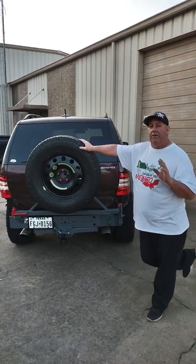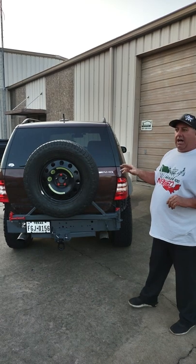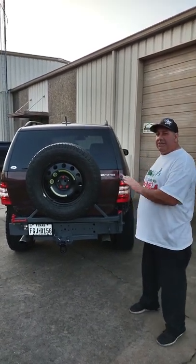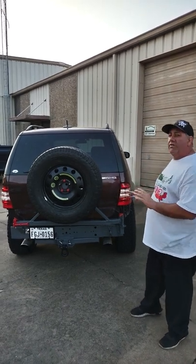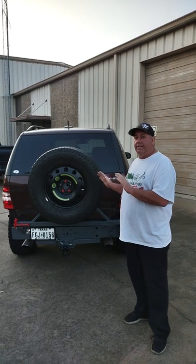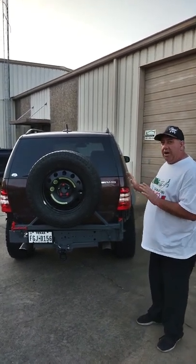I'm making this video for everyone out there who drives a Mercedes-Benz, or anyone who wants a swing-out spare tire carrier. I built this apparatus myself. I've got less than $20 in this build. Here we go — I'm going to show you how it all works.